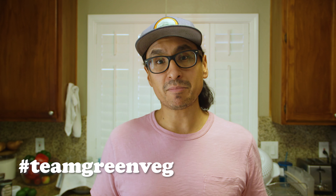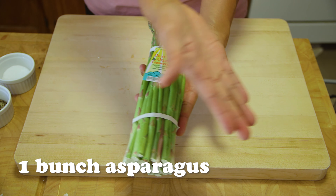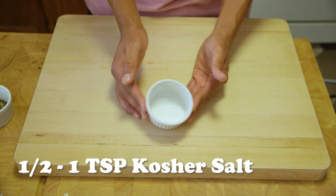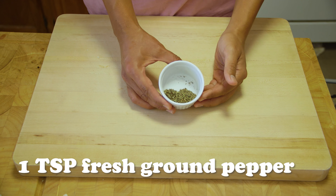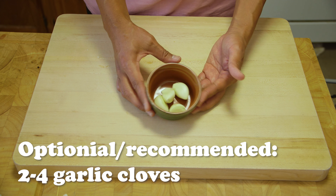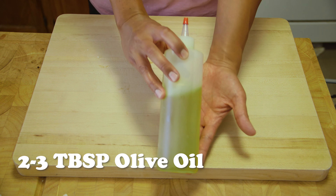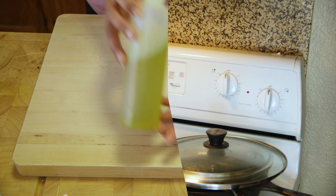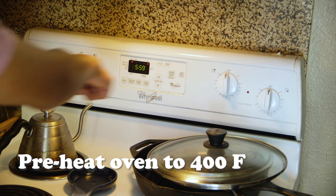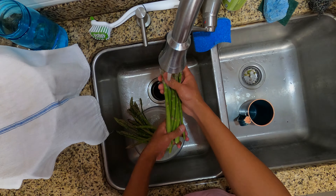So if you feel like your plate is lacking in some green veg, this is definitely one of my go-to greens. For ingredients, we'll need one bunch of asparagus, one teaspoon of salt, one teaspoon of fresh ground pepper, optional but recommended garlic, and olive oil. Before getting started, preheat the oven to 400 degrees Fahrenheit.